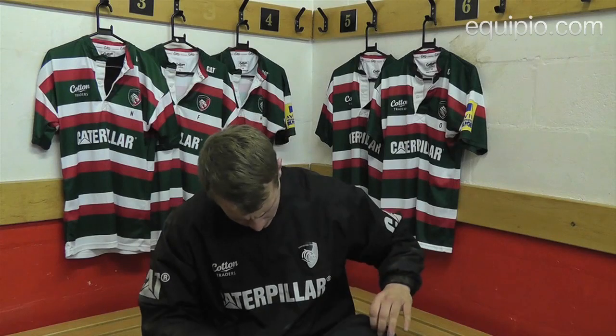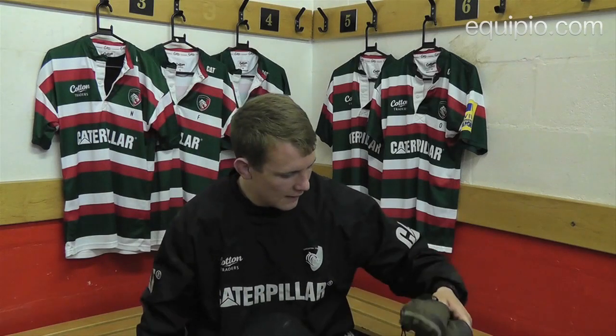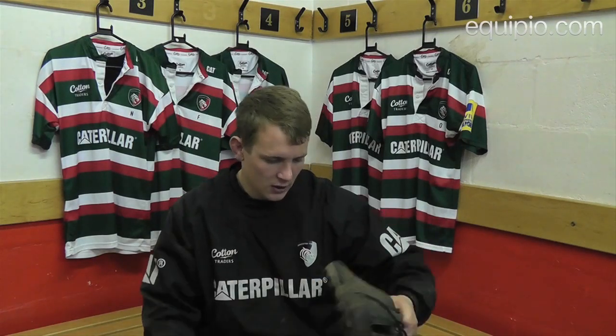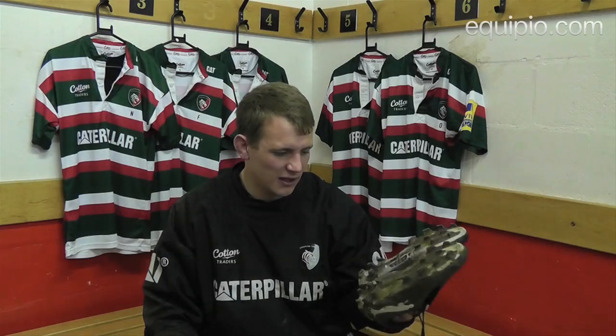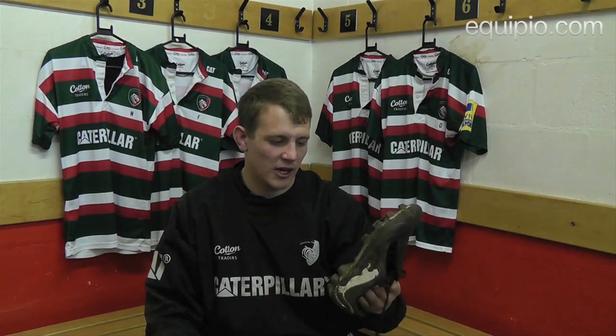These are my boots, a bit dirty because I've just finished training, but these are the moulds - Puma Power Cap 1 I think they're called. They're really comfy. I've been wearing these quite a while now and they're just ideal for training really. Quite light and quite comfy leather as well.